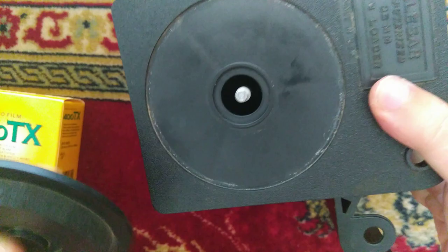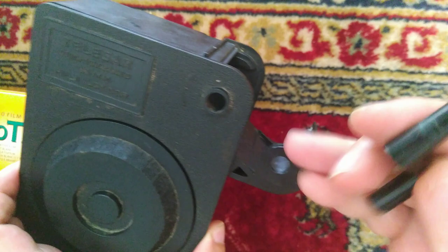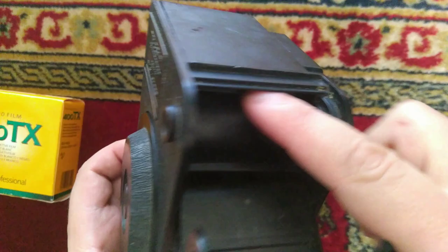Make sure this is wound up tight. When you have the spindle here it won't open up — you won't be able to open it when it's in there. So when you take it out you can open it. When the film comes out the light won't come through.